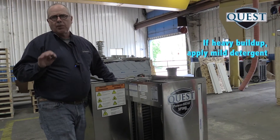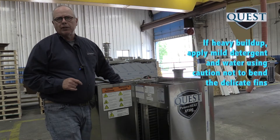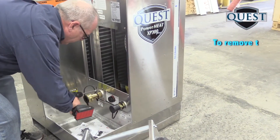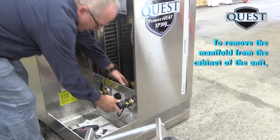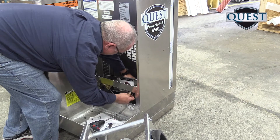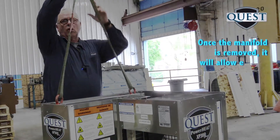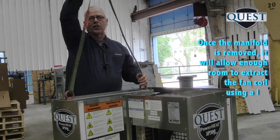Use caution not to bend the thin aluminum fins on the fan coil — they can be easily damaged. If you're going to use water, we'll remove the quarter-inch bolts from our hose connections. That'll allow us enough room to extract the fan coil using a lift, as it's rather heavy.